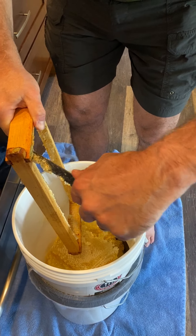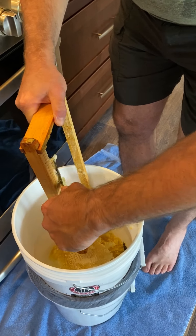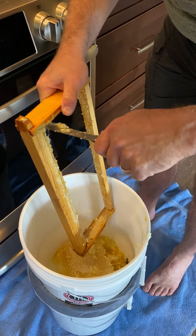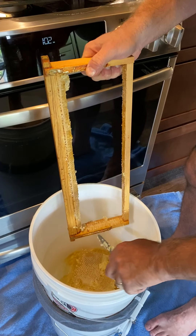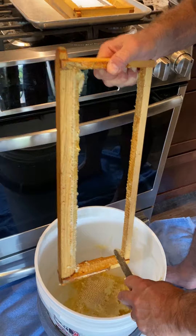Once we're done with this, we'll take the comb and the empty frames back outside and put them near the beehive. The bees will clean up all the honey that was left on the frame that we did not harvest, and they will take it and put it right back in the hive.